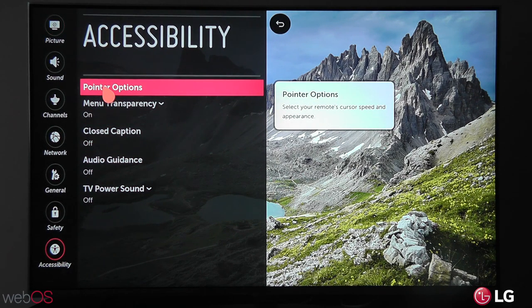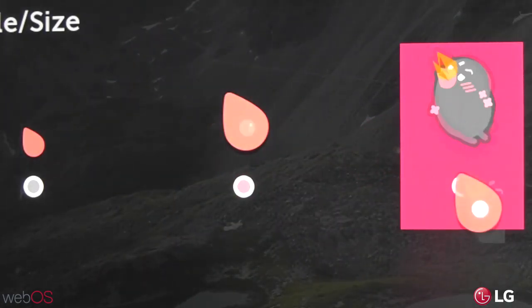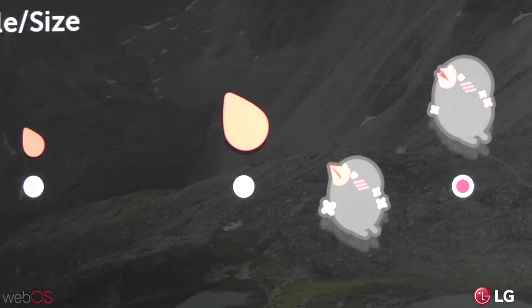You've got the small one, the default one we're using now, and Beanbird. Every time you select something, Beanbird gives it all and scrolls around.